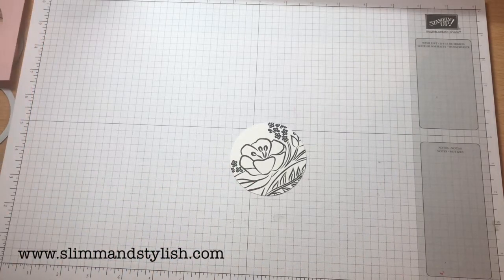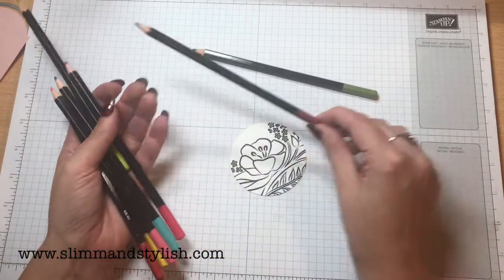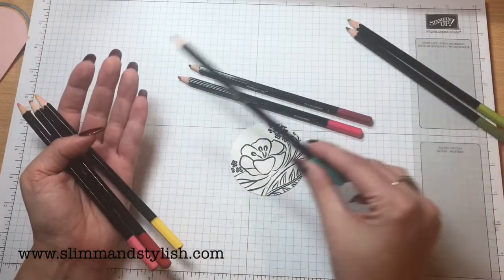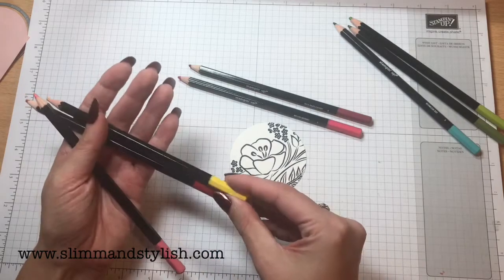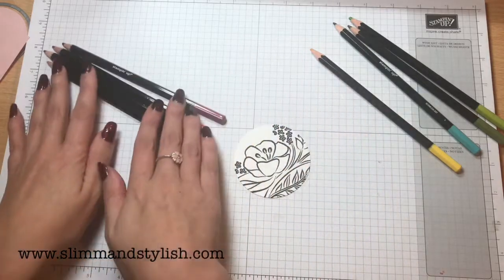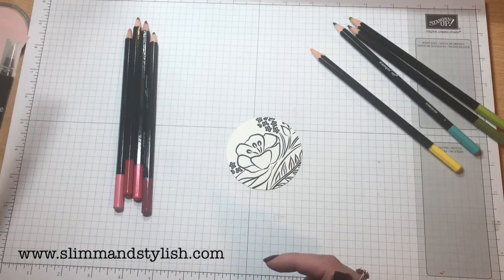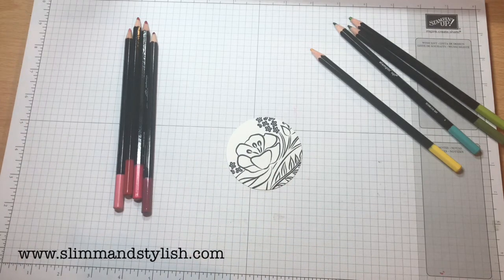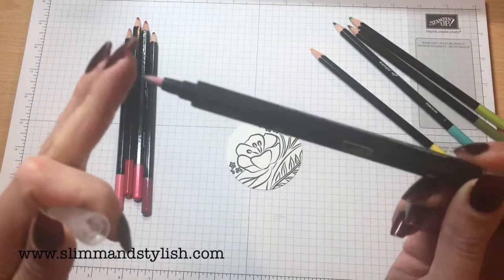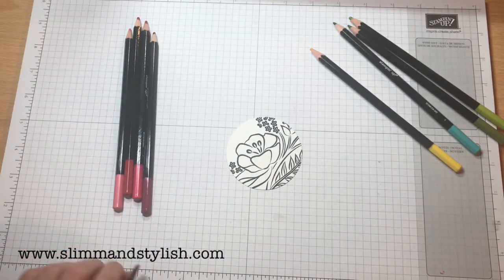The colours I'm using to watercolour this in are: Old Olive, Rich Razzleberry, Melon Mambo, Lemon Lime Twist, Bermuda Bay, Daffodil Delight, Real Red, and Flirty Flamingo. While I colour this up, I'm going to pop you on speed so you won't hear anything but the colouring will be quicker for you. I'm also going to use a blender pen — I've just put a little bit of water on the end, so it will clean up really quickly.